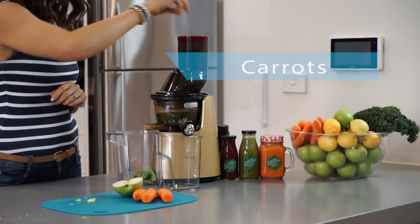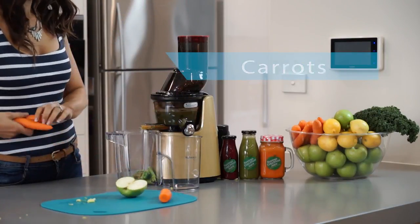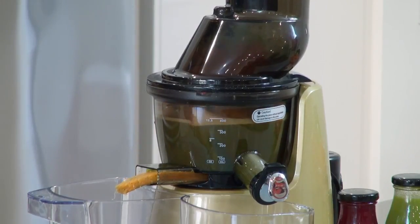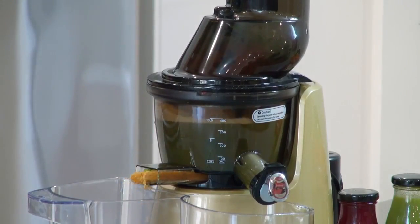We've got some carrots, again really high in vitamins and minerals, full of antioxidants, and of course beta-carotene which is what gives carrots their orange color and a real vibrancy to this juice.